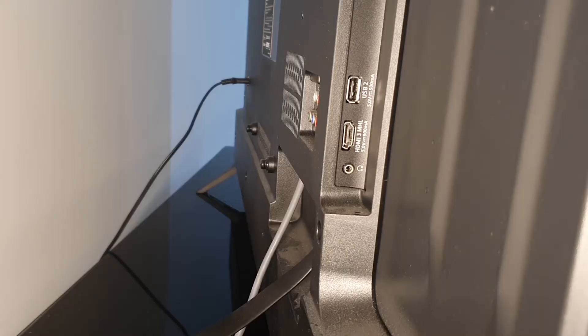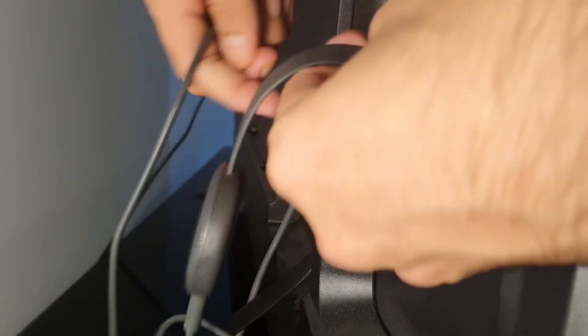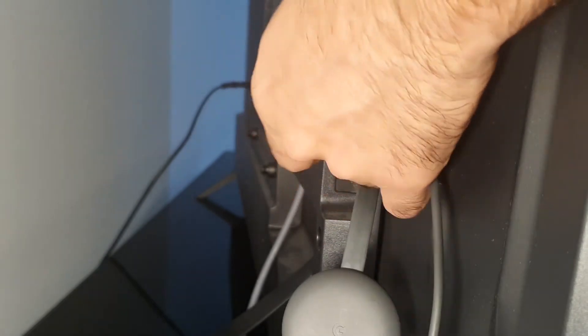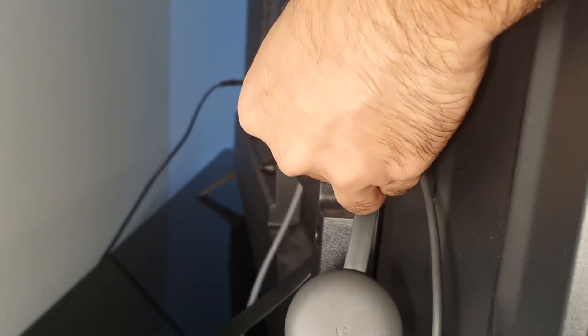The USB connector is for power and the HDMI connector is for display. Here on the TV we have two ports — we can plug in the HDMI connector and the USB connector into the TV.